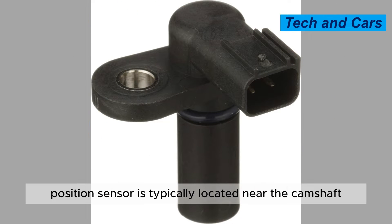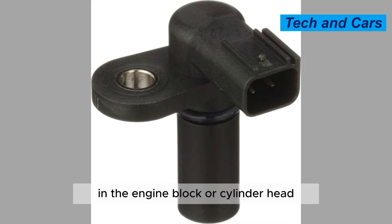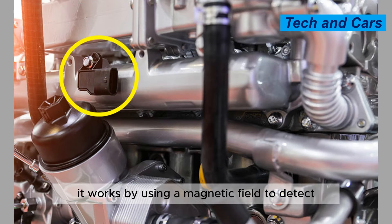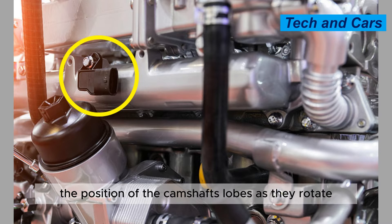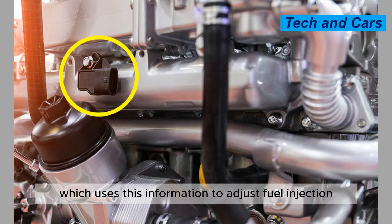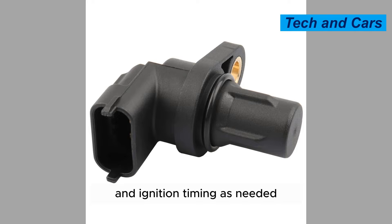The camshaft position sensor is typically located near the camshaft in the engine block or cylinder head. It works by using a magnetic field to detect the position of the camshaft's lobes as they rotate. The sensor then sends a signal to the ECM, which uses this information to adjust fuel injection and ignition timing as needed.